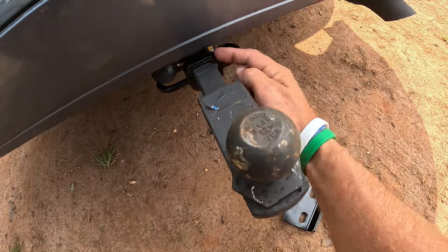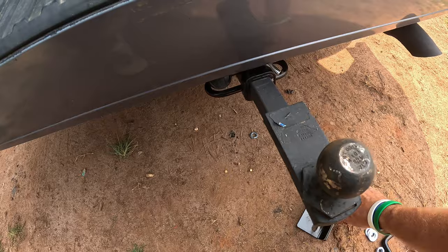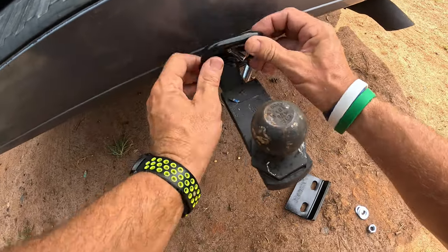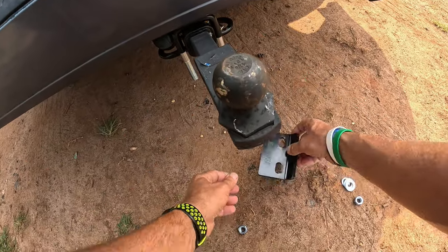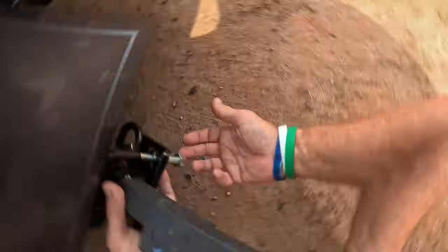You can see right here the back of my van, where my ball hitch comes out. What I'm going to do — you're going to take this U-bolt like this, slide it up under here, and see how it locks into place right there. And then I'm going to take the base piece right here and just slide that up.